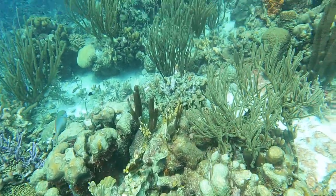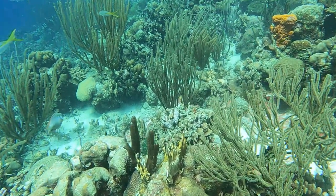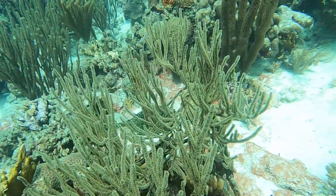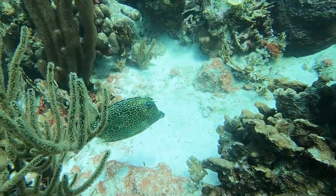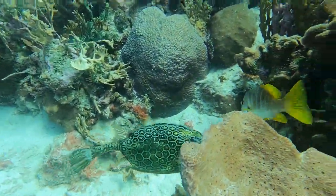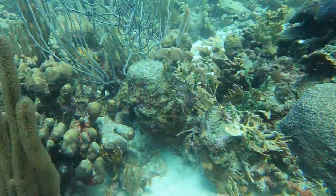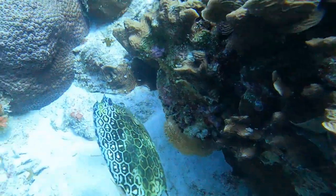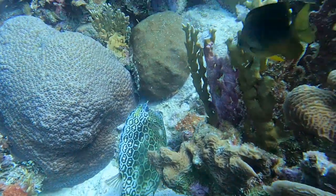Since Bonaire has such good shore diving, I almost never boat dive while I'm in Bonaire. If you're interested in the nuances of diving with independent backmount doubles off of a dive boat, take a look at the video for independent backmount doubles diving in Cozumel.